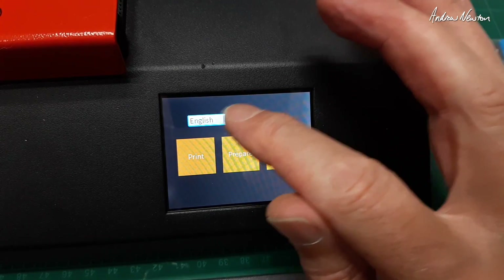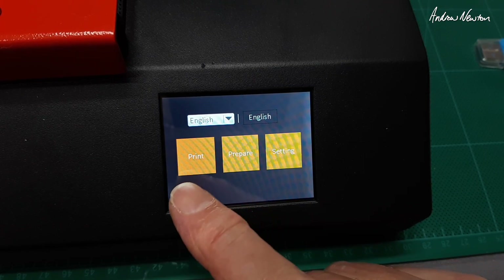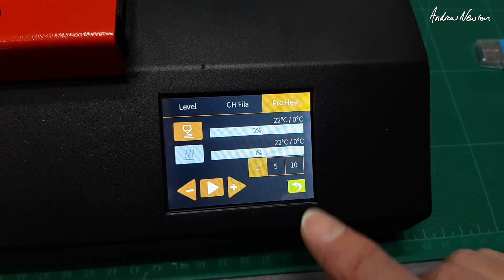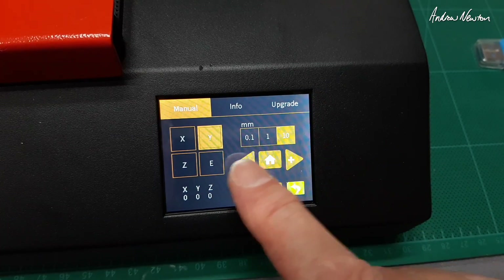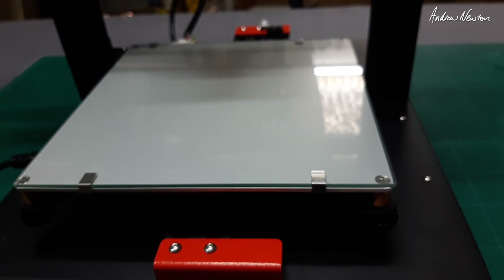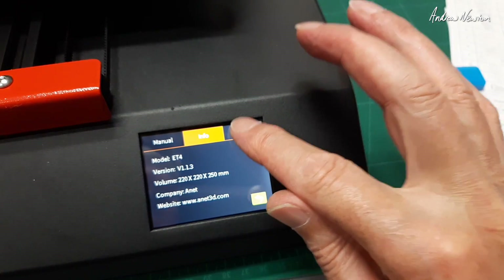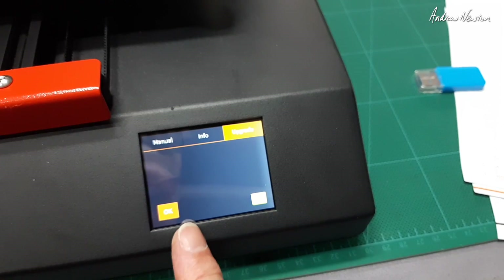Here's the LCD — you can choose English, French, or Chinese. Choosing English we have options for Print, Prepare, Change Filament, Level the Bed, Preheat, and Settings. Settings lets you move the axes in 0.1, 1, and 10mm steps, which is pretty cool. The information screen shows firmware version, company website, and you can upgrade firmware via the SD card — no computer needed. There is also a USB connection on the side.